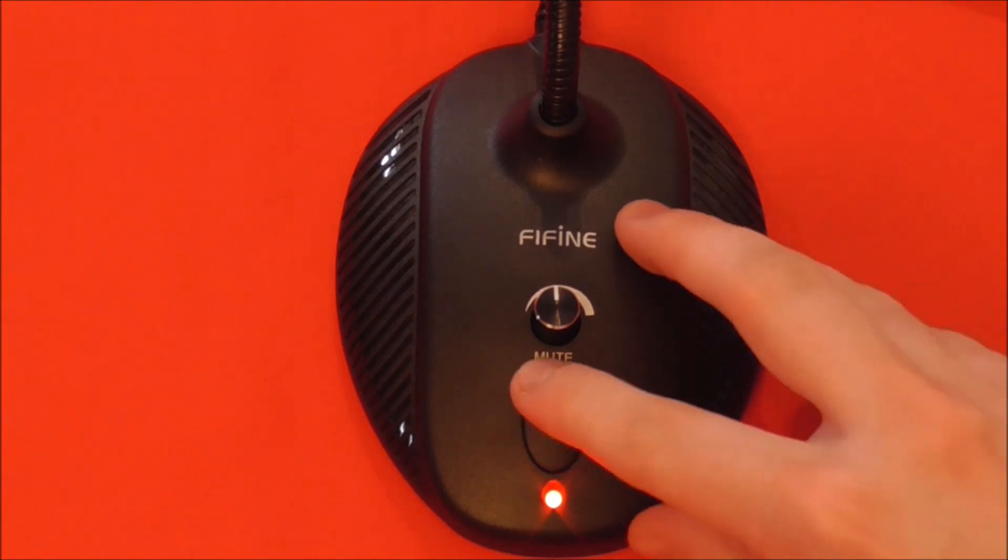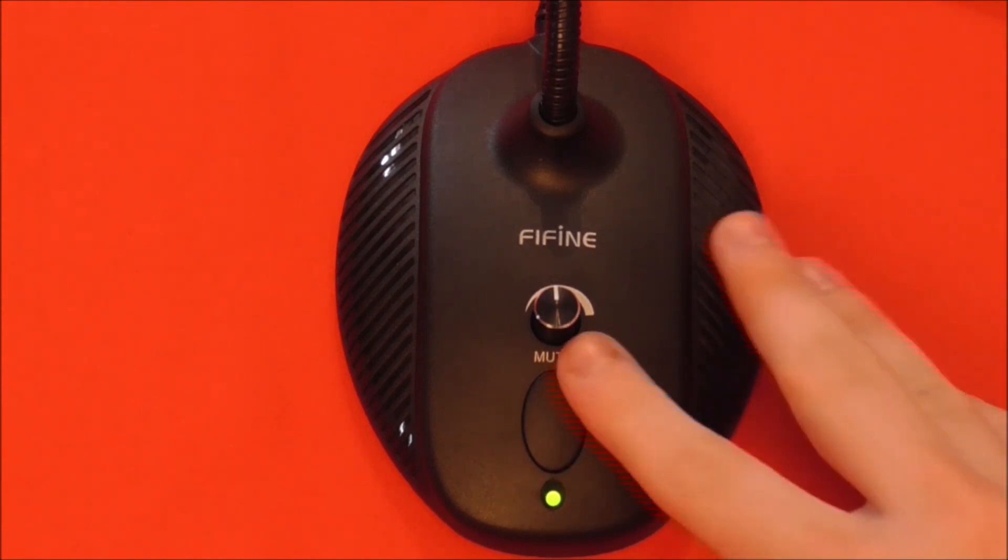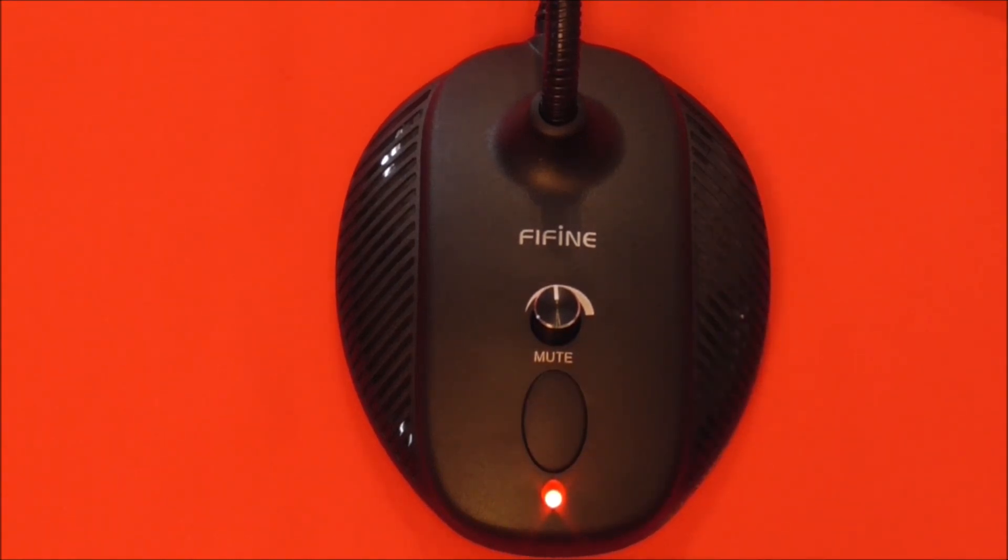There is an indicator LED below the mute button, which features some pretty tactile feedback. It's green when the mic is on and you're live, and it turns red when you're muted.